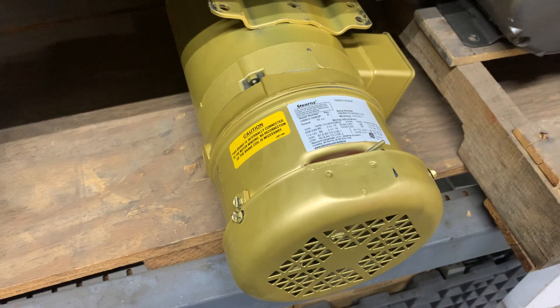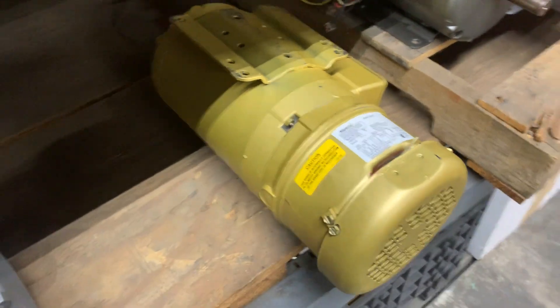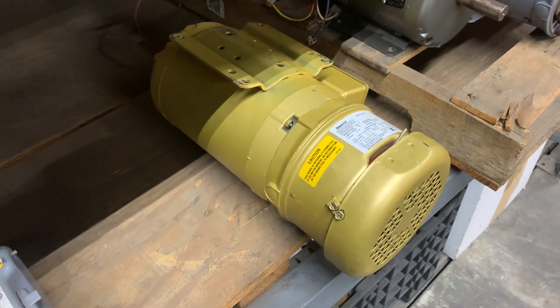If you have any questions about a specific application or a feature on a Forrest Saw, please feel free to call or email us here at Forrest Manufacturing. Thank you for your time.